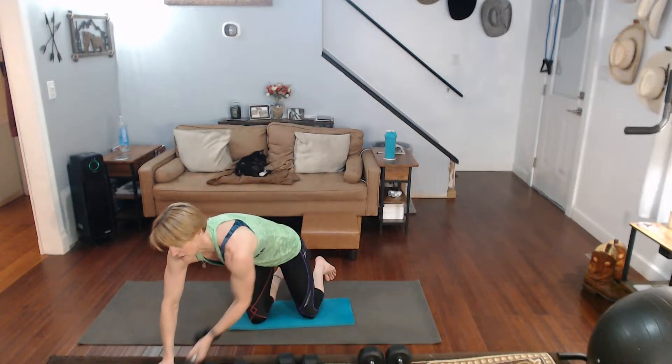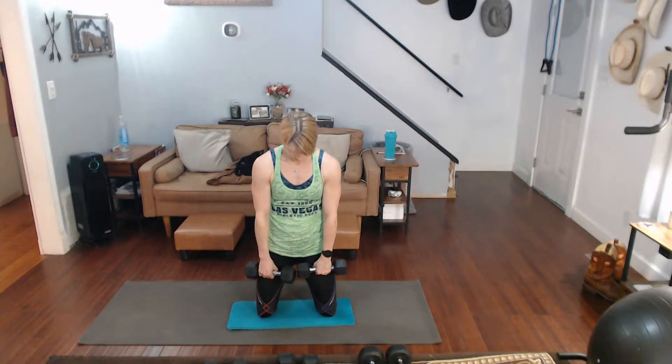Alright — laterals and fronts. I'm actually going to just use the eights. I've got the tens out but I'll stick with it. We're going to go — all front raises first. All down, all up, switching each time. On the next one — all down, all up, rotating.